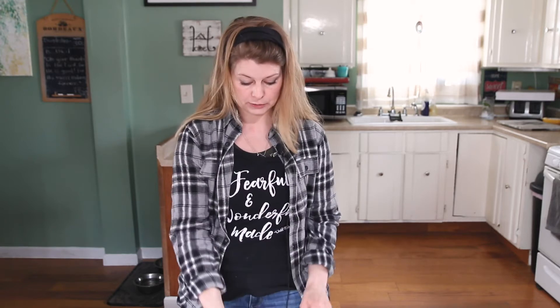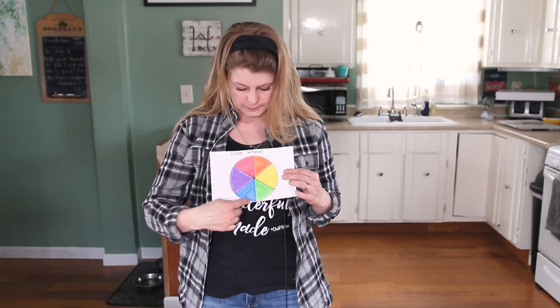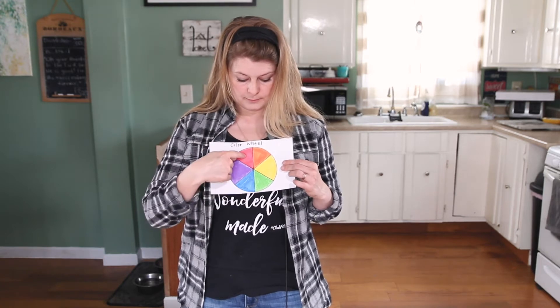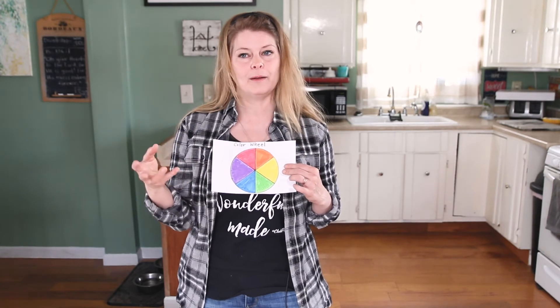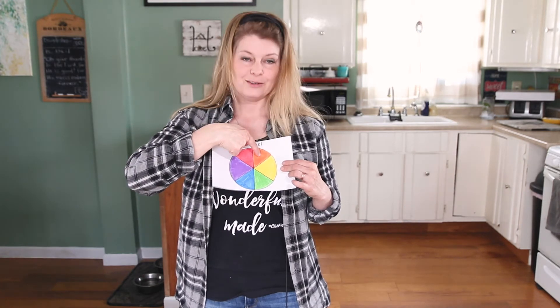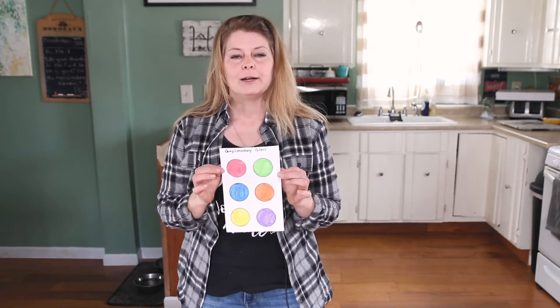Today the lesson is actually about complementary colors — your primary colors and the secondary colors that go with each one. You've probably seen something like this: it's called a color wheel. You have your colors in order — red, orange, yellow, green, blue, purple — on your color wheel. The color directly opposite any color is its complementary color. It complements it, meaning it helps it be its best. So the complementary color for red is green, for blue is orange, and for yellow is purple.